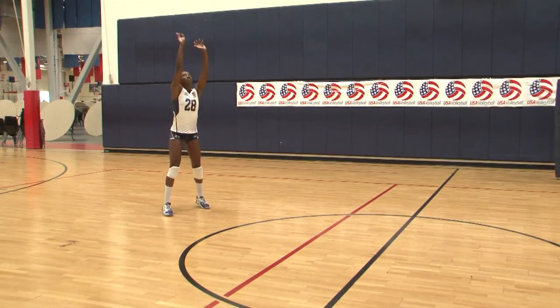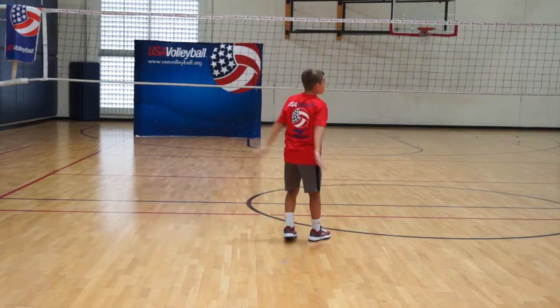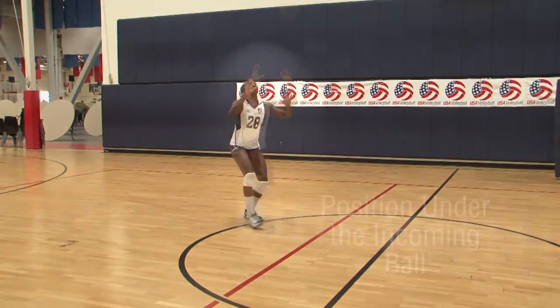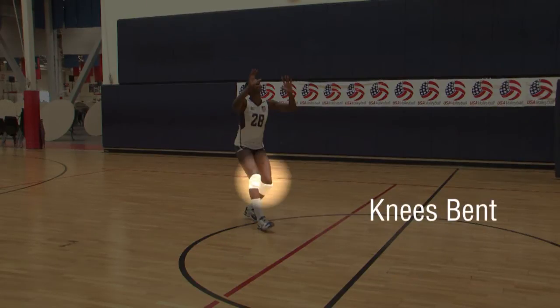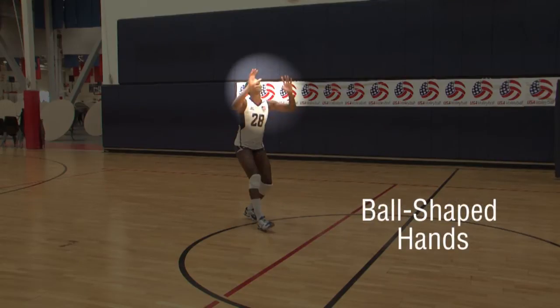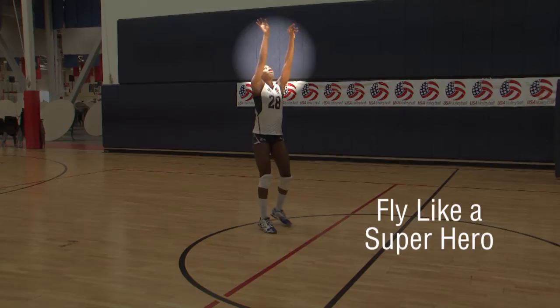Overhead passing is an option for receiving the first ball from over the net. Position under the incoming ball with a balanced, staggered stance, and bend your knees. Shape your hands like the ball near your forehead. Then fly like a superhero, arms directed at the setter target.